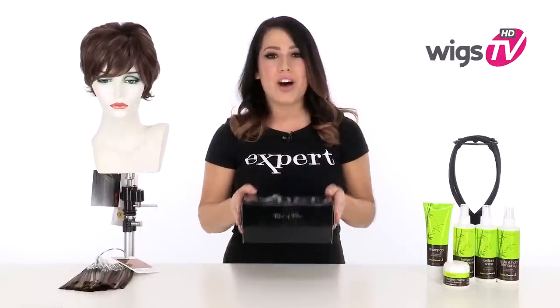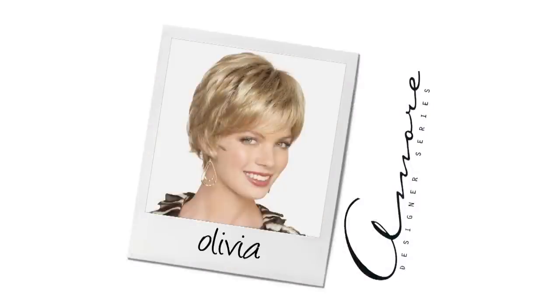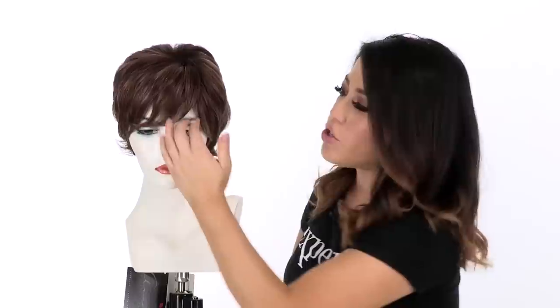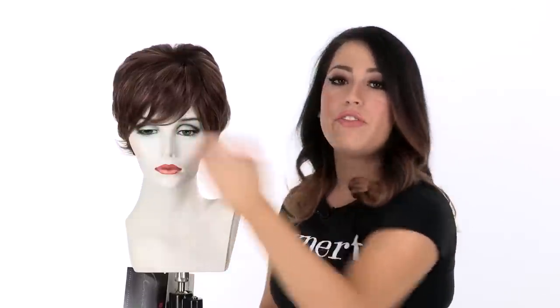I'll be showing it to you out of the box so you can see the hairstyle and the cap. The full bang measures four inches, so it is a little bit longer, and you can brush it off to the side or bring it forward. If you'd prefer a feathered bang, you can have your stylist thin that out.